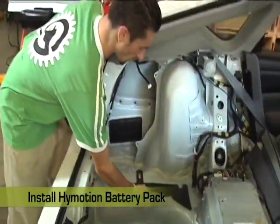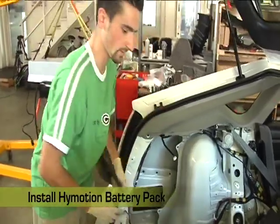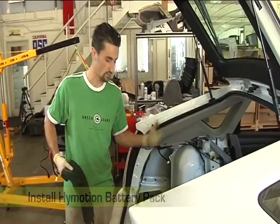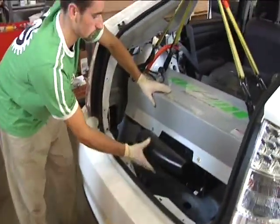These are some rubber mats. They're going to be underneath the unit, and what they do is they help reduce the vibration to the body of the car.